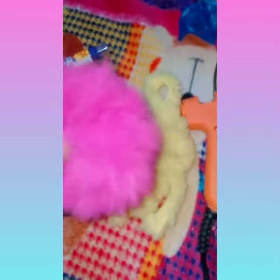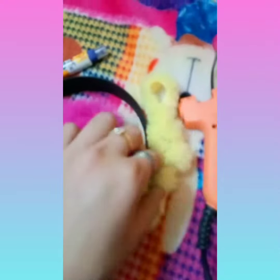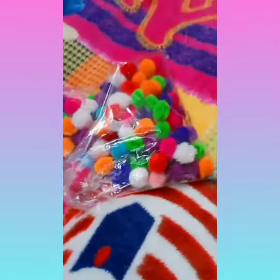We get these types of rubber bands in the market. I had just two rubber bands and I opened one of them — it looks like this. That's the rubber band we are going to use, which is yellow in color. I'm also going to use some colorful pom-poms. So let's start.